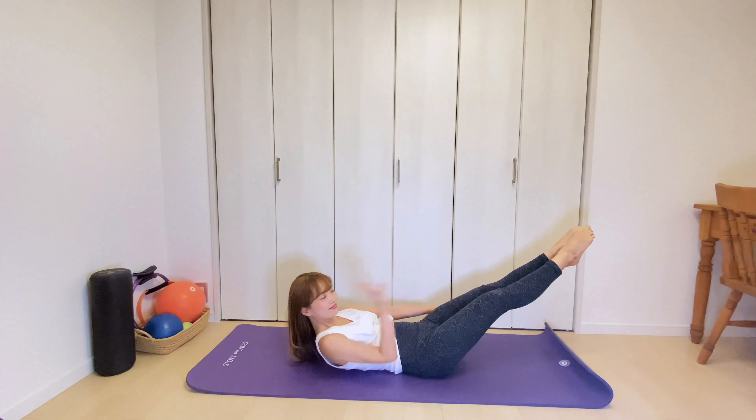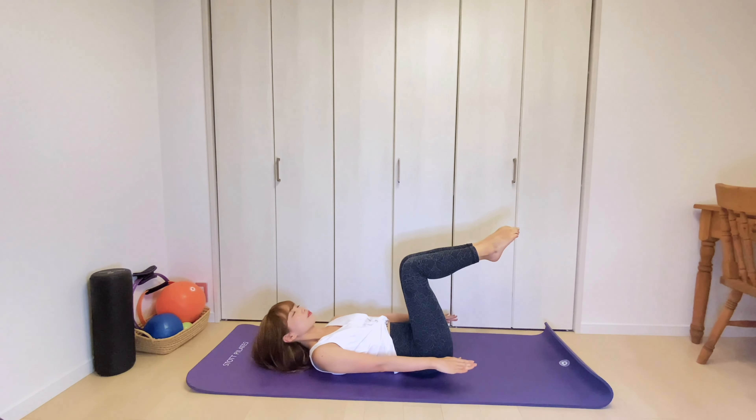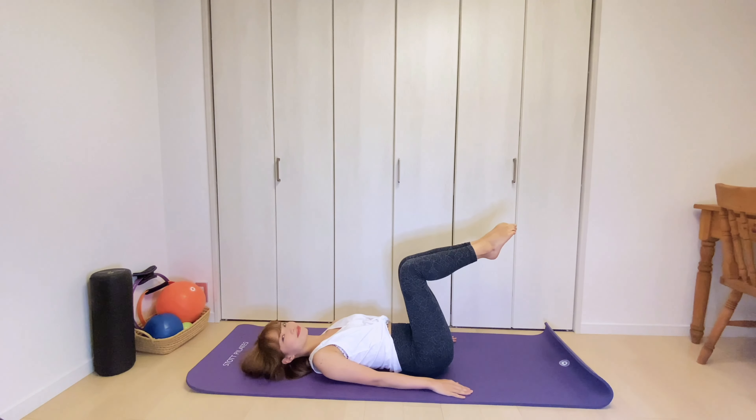Last set. Inhale 2, 3, 4, 5. Exhale 2, 3, 4, 5. Inhale, hold. And then bend the knees. Exhale, lower yourself down to the floor. Great.